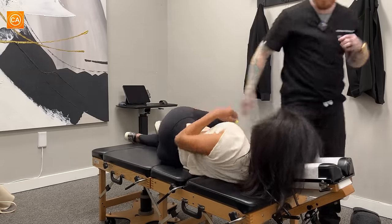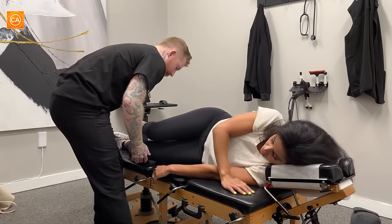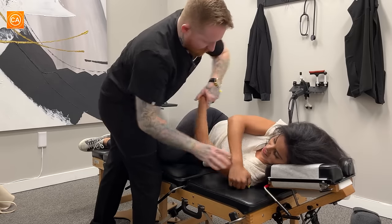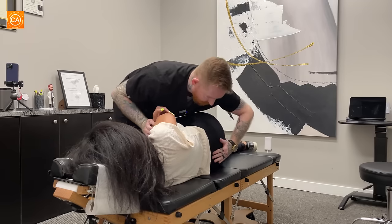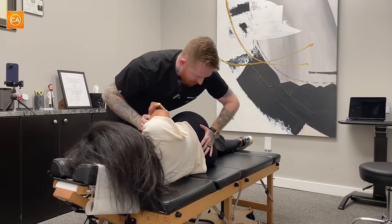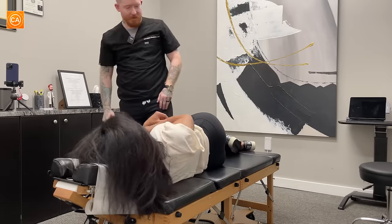Other side. Now we're going to do everything but backwards. Bring that hip forward. There we go. Deep breath in. And out. Good. Nice and easy. How was that? That was good.